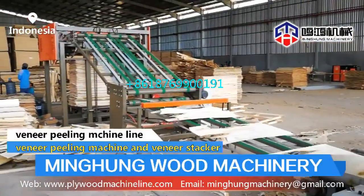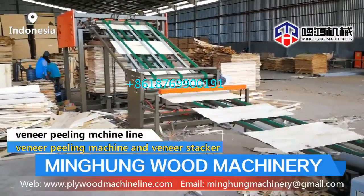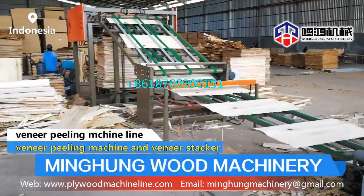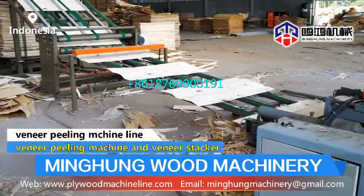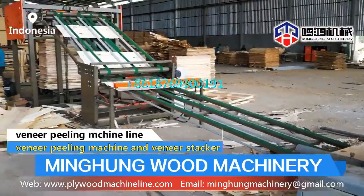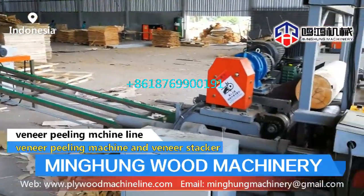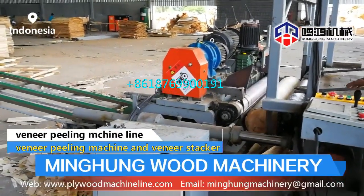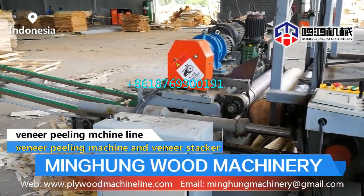The veneer peeling machine processes wood into veneer. Its standard size is 4 feet and 8 feet, and we can also customize. Related machines include the wood debarker and veneer stacker. To keep veneer quality high, we focus on each production step. The heavy-duty construction makes the machine very stable. The precise feed screw ensures accurate veneer thickness. The roller is chromed for a long lifespan, and the big motor power provides powerful energy to drive the machine when processing hardwood.